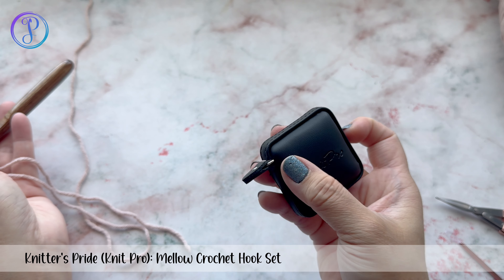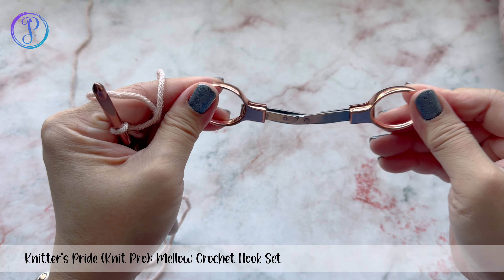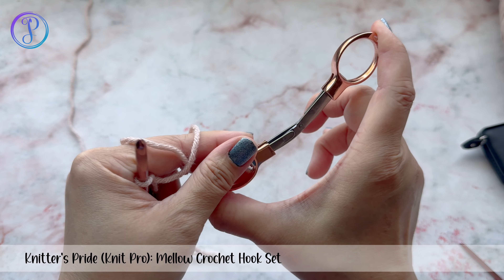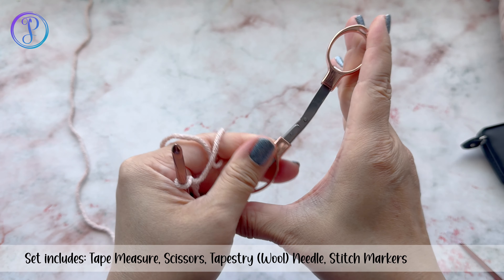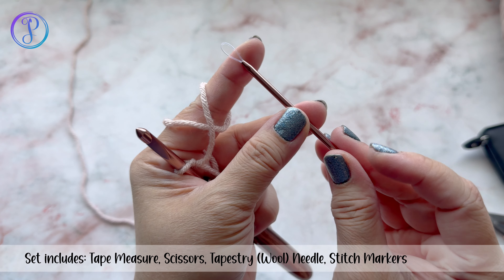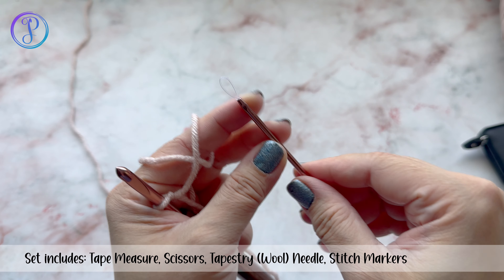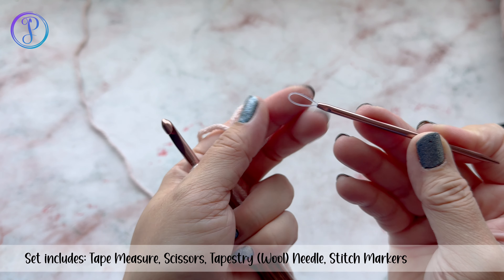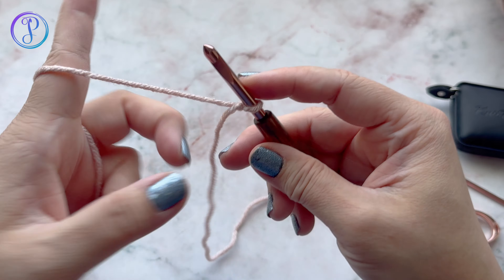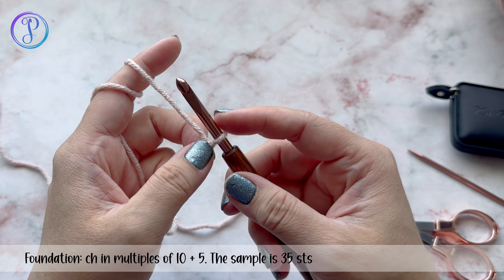The set also comes with a tape measure, a foldable scissor — I actually carry one of these in my purse, very handy — and a rose gold tapestry needle. I like these because they have a bigger loop, making it easier to thread thicker, heavier weight yarns. Okay, let's get started. This stitch pattern is worked in multiples of 10 plus 5.